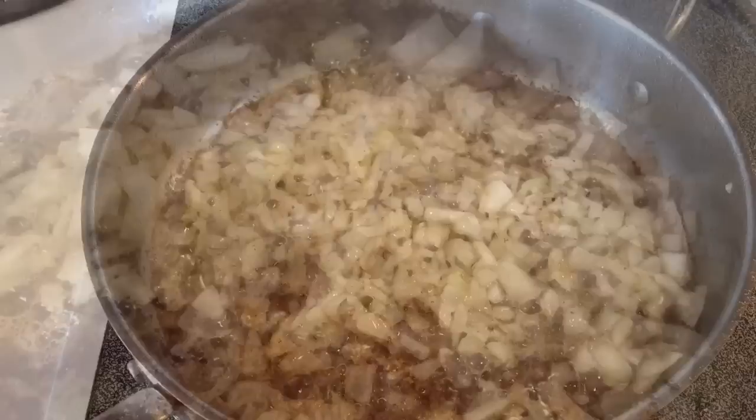Then you take the grease that's in the pan with the scrapings, cut up about an onion — a white onion — put it in there, and fry up the onion for just a little while. Let it cook in the bacon grease until it's nice and translucent.